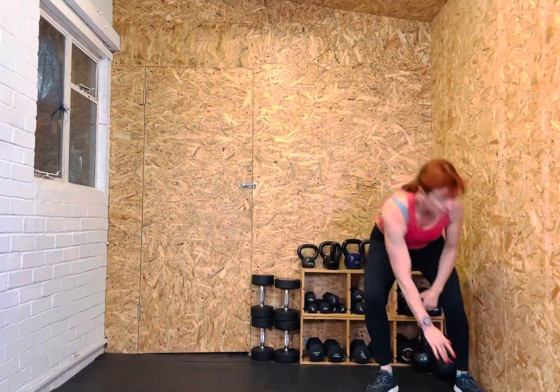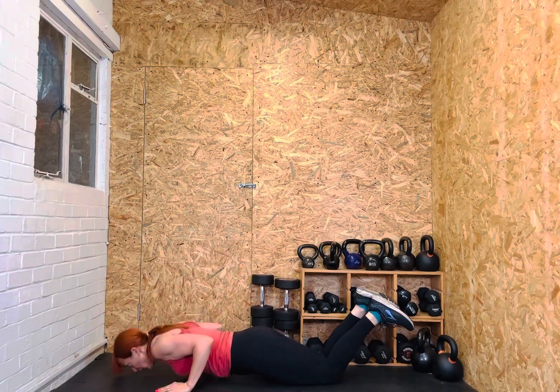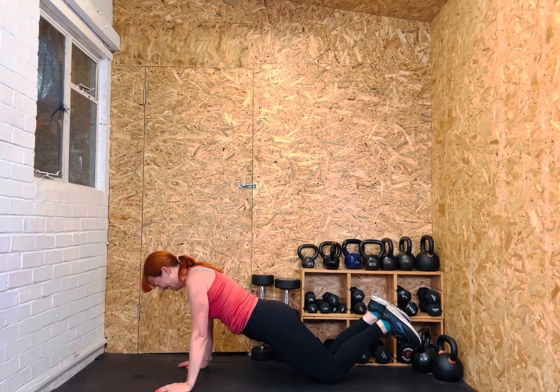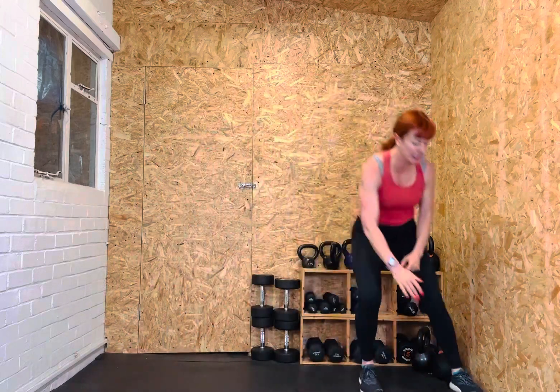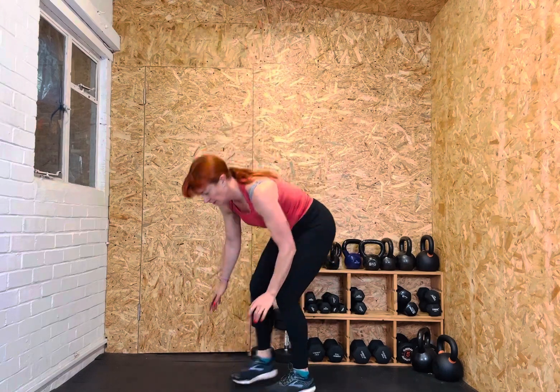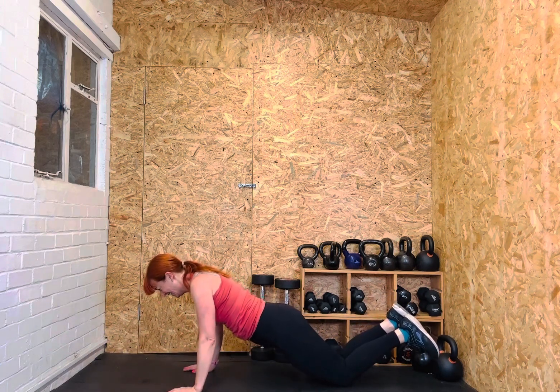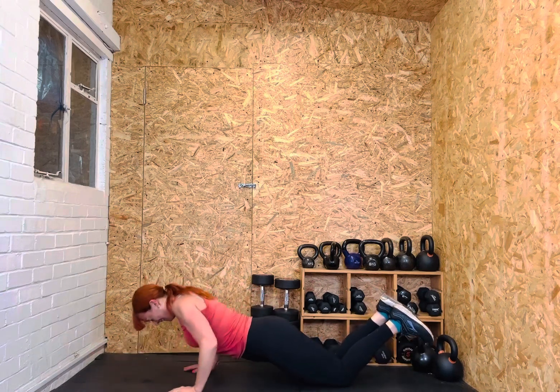We'll have a minute now. Keep your form strong, solid bodies. You're working really hard. Keep going — 25 seconds. And rest. Marvellous.